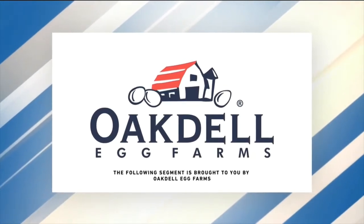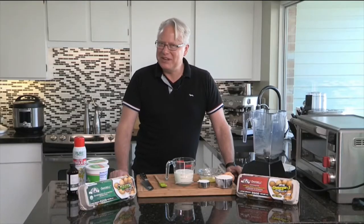This video is sponsored by Oakdale Egg Farms. Today, Chef Brian's in the comfort of his own kitchen making crepes. Welcome to the kitchen, everybody. I'm very excited to show you this, of course using Oakdale Eggs.